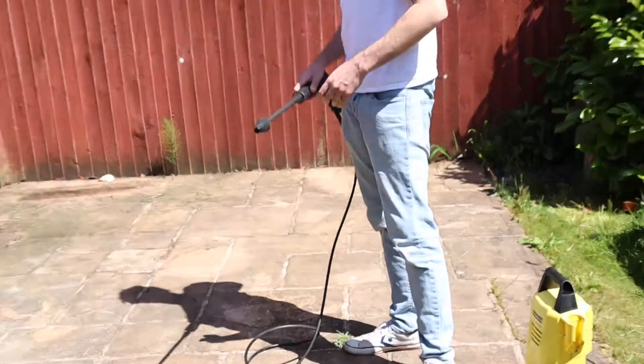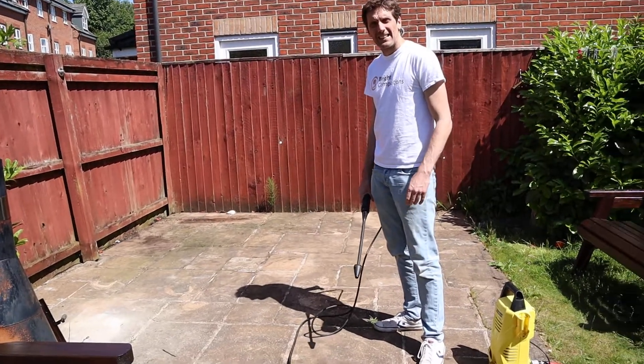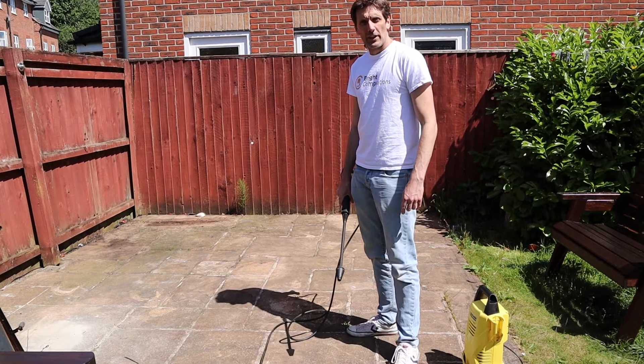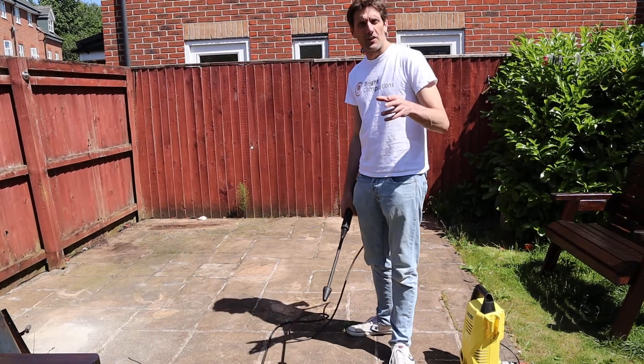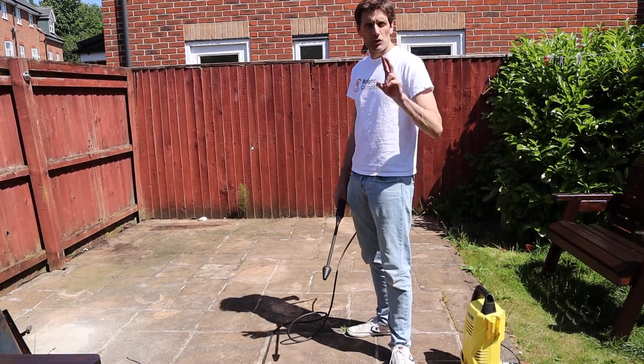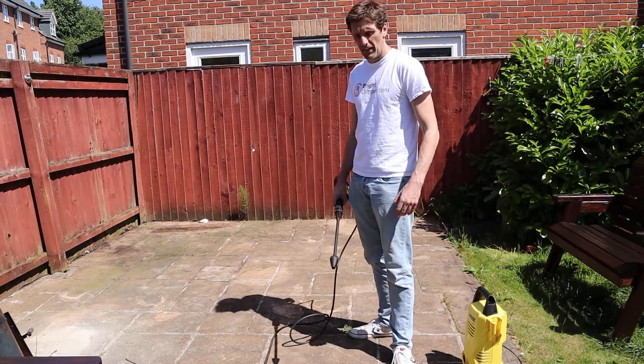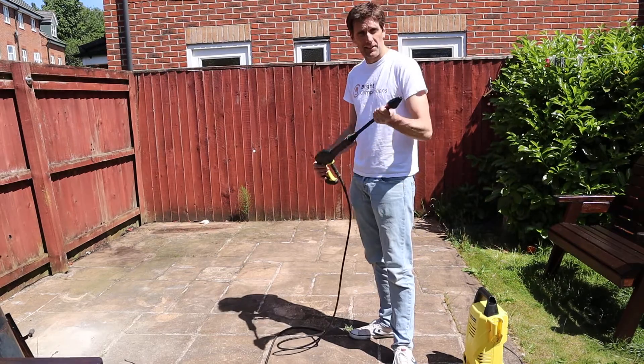So what I'm going to do is just give it a once over, give it a blitz, and I'll show you the before and after with regards to what it can do. Don't forget it's brightcompetitions.co.uk — tickets are just £2.50 and there are only 125 tickets available. But yeah, let's get going.